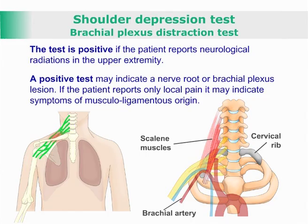Shoulder depression test, brachial plexus destruction test, test for radiculopathy or brachial plexus lesion.